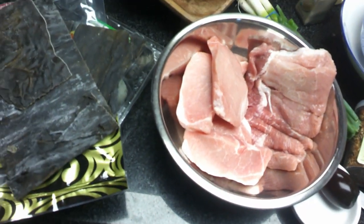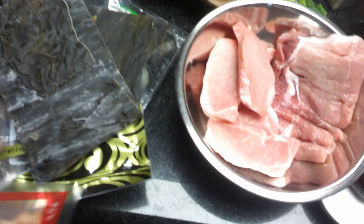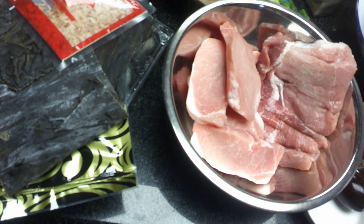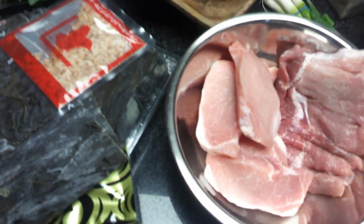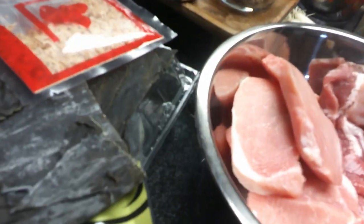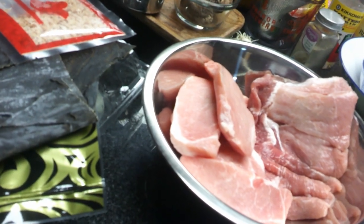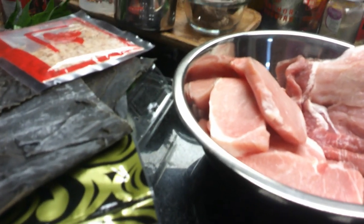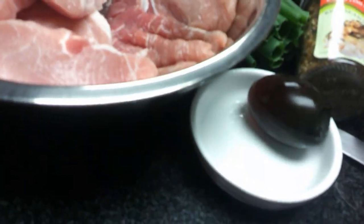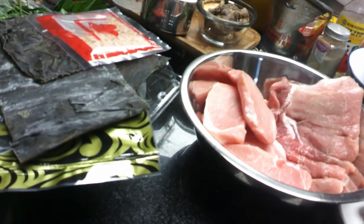After the kombu soaks for 30 minutes, bring it to a simmer — not a boil. Remove the kelp and save it; don't throw it away. At that point, add the bonito flakes to the same broth for about three minutes. Unlike last time where I left the bonito flakes in, this time I'm going to strain them out using a fine strainer so we end up with a nice clear broth.